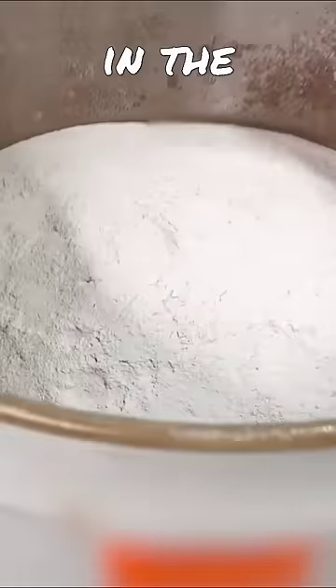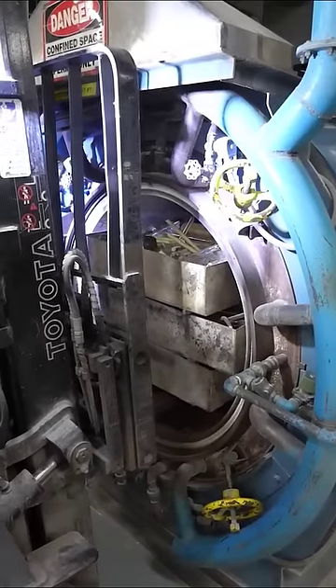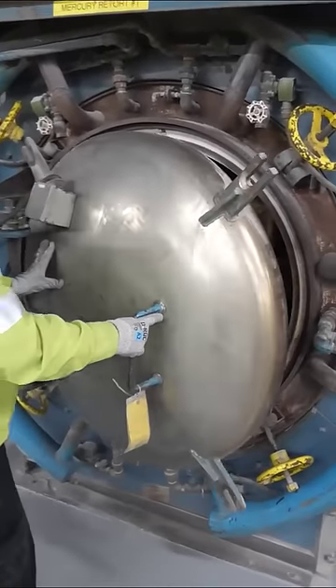The phosphors in the phosphor powder are what illuminate and light up inside of the bulb. The phosphor powder is put in these trays and slid into the oven with the rest of the contaminated materials.